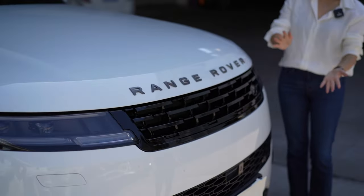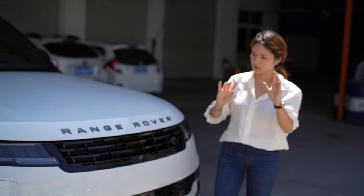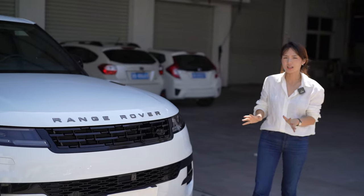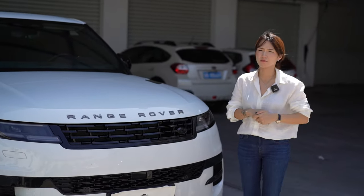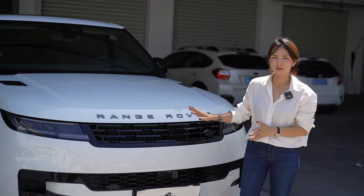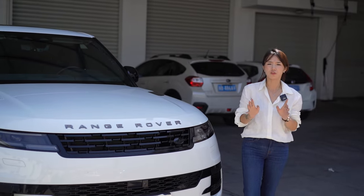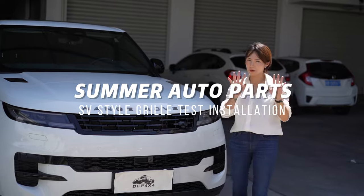The front grille test fitment is perfect — we can find the gap is minimal and the full black look makes the car look more luxury and sporty. I'd like to know your ideas about the front grille design. If you like it, please give me feedback. We also have some patents on the design for the Range Rover Sport front grille and body parts. If you have any interest in cooperation with motor parts, please feel free to contact us. Don't forget to subscribe to our YouTube channel — see you in the next video, bye bye.